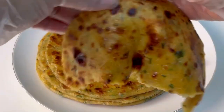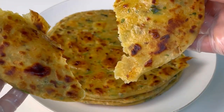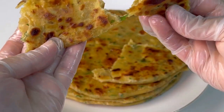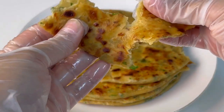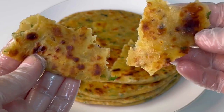If you make it ahead of time, it will stay soft and will not go bad. It is great for children. Try it and enjoy it. If you like it, please subscribe and click on the next recipe. Thank you for being here.